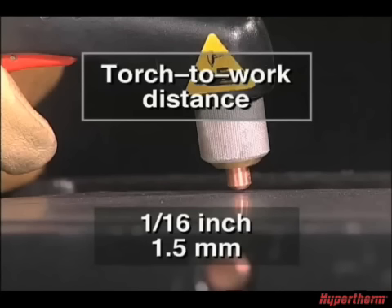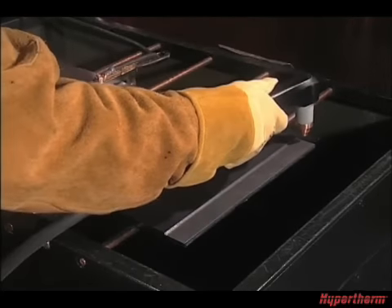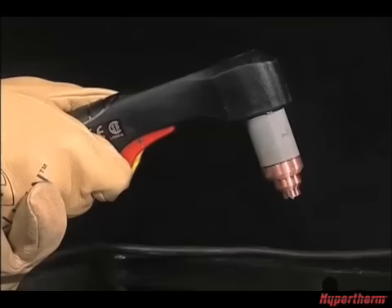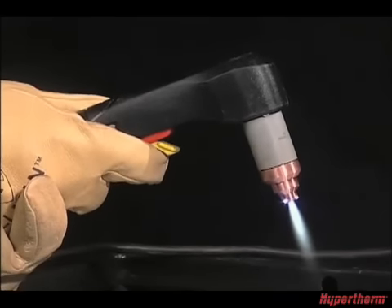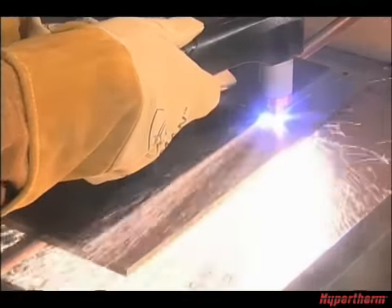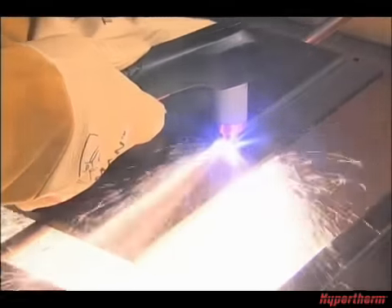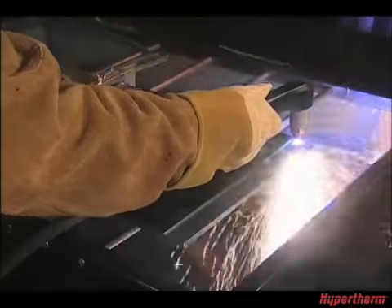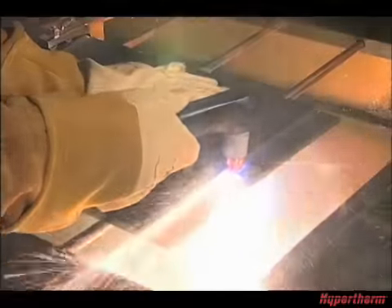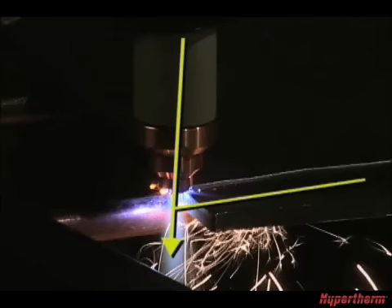Avoid unnecessary starts as they reduce nozzle and electrode life. To perform an edge start, hold the torch vertically just off the edge of the workpiece. Pull the safety lock back and press the red trigger to fire the torch. The pilot arc will transfer to the workpiece and become the cutting arc. You may need to pause at the edge until the arc has completely cut through the workpiece, then proceed with the cut. When nearing the end of the cut, angle the torch into the direction of the cut, allowing the arc to come out first, ensuring a complete cut.